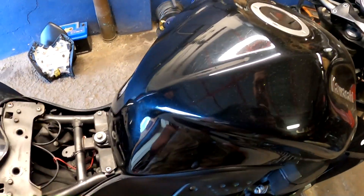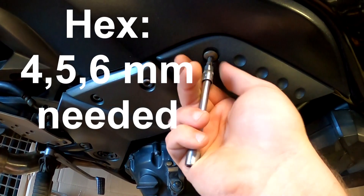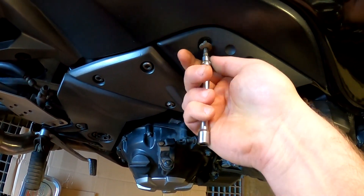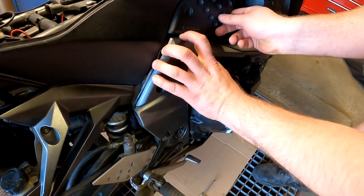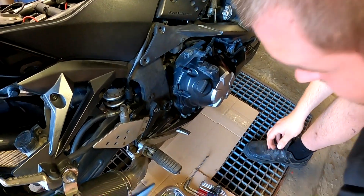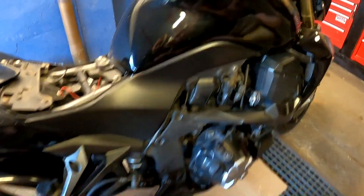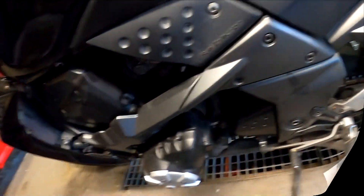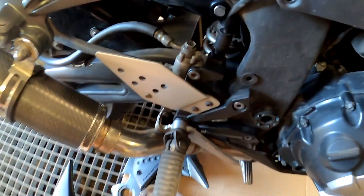Now we have to take the fuel tank off. Obviously all those plastics around here — start removing plastics, hex number five. As you can see this side popped off. Now we move to the other side and do the same thing. This plastic sits on the rubber bushings, just pry it out carefully. This side there was a screw as well.